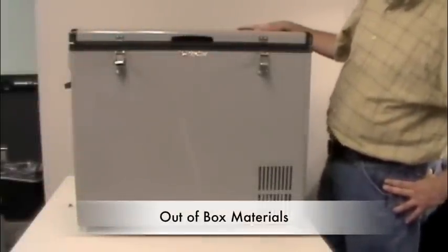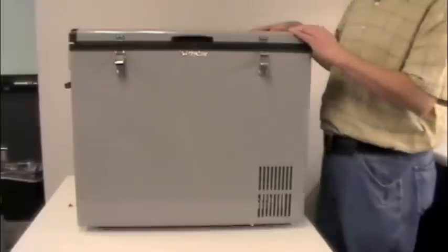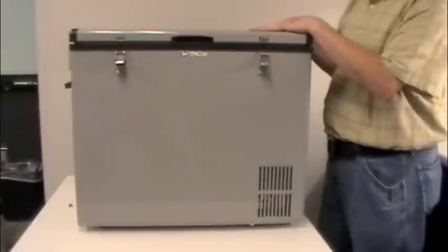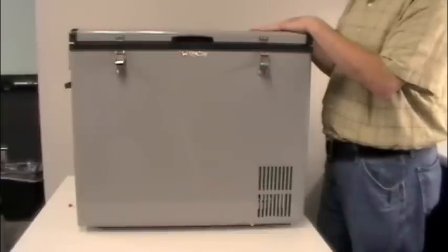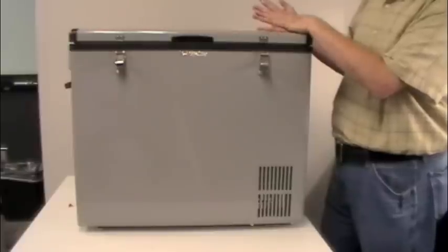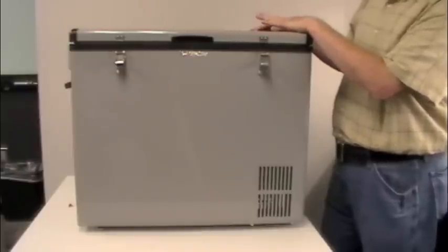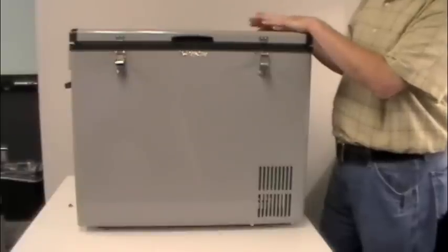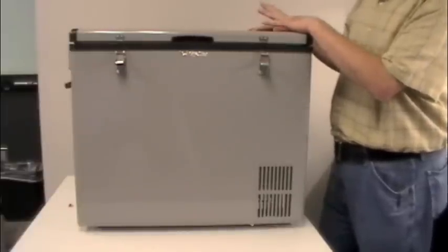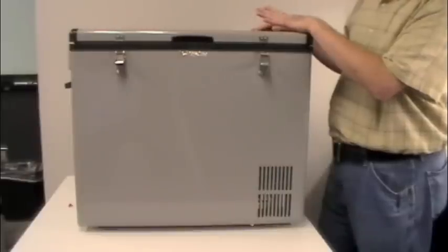Here we have the FP 861, the biggest one in our current FP series portable cooler freezer lineup. We have three different models: this one, the 861, a 63-quart FP 630, and a 43-quart FP 430. This one is 86 quarts. They're all the same with the features and controls — the only difference between all three is simply their physical size.